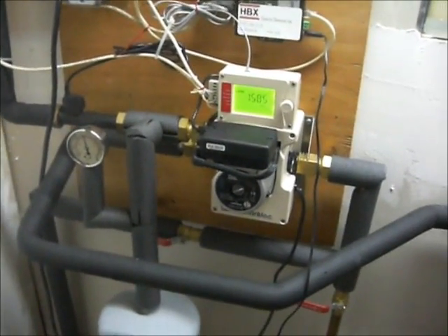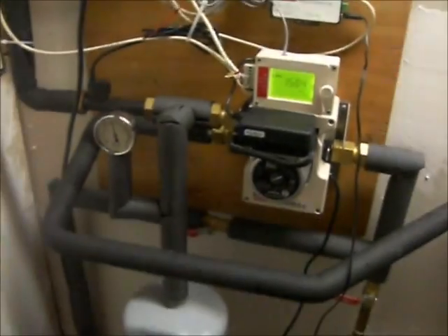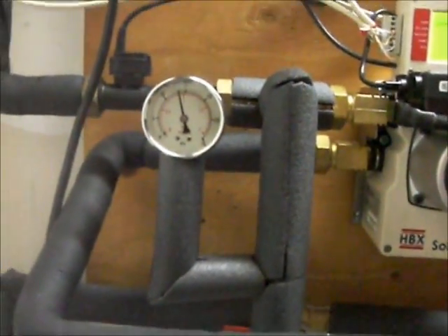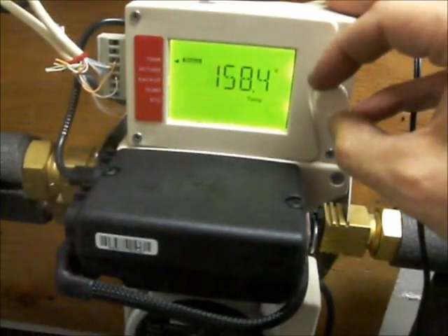Just another quick overview of the system today. As you can see, it is pretty nice and sunny out. We've got two of the three panels exposed and one covered. We are up about thirteen and a half pounds and the tank temperature is 158.4.